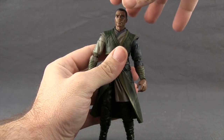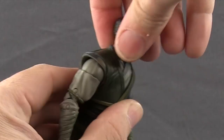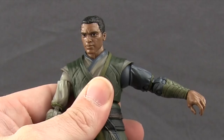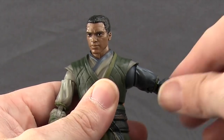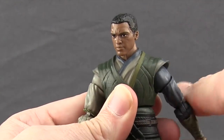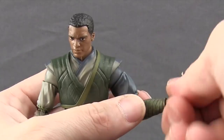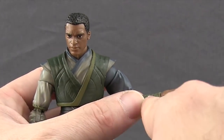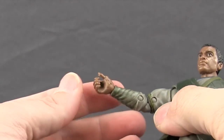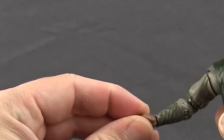Articulation is on par with the Doctor Strange movie figure. You can turn the head left and right — it's on a ball hinge joint so he can look down and look back pretty well. Arms are attached with a standard ball hinge joint at the shoulder so you can get his arm out a good amount; he does have rotation, though it rubs a bit against the shirt piece. He has a bicep swivel, double-hinged elbows for good bending, swivels at the wrist, side hinges on one hand for forward and back movement, and top and bottom hinges on the other hand for up and down movement.